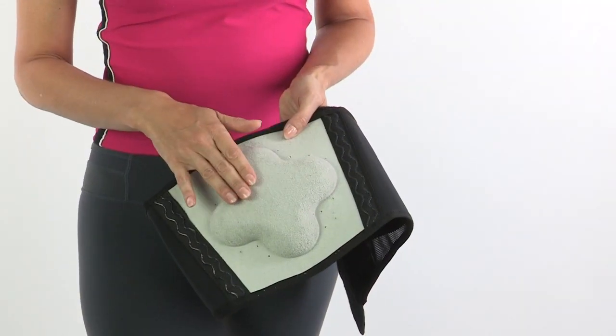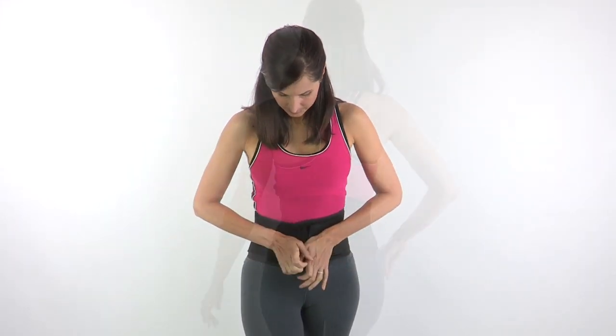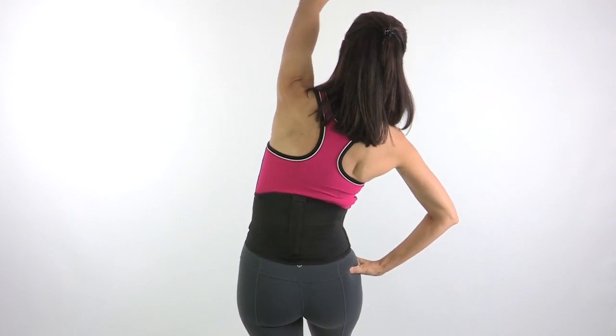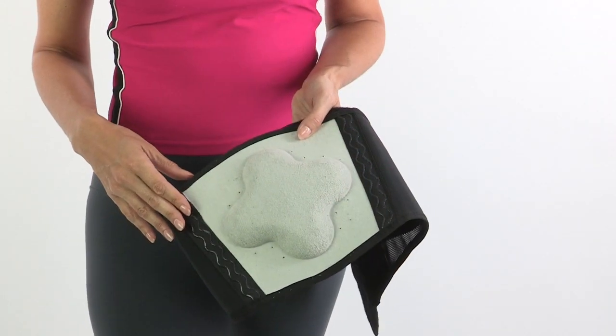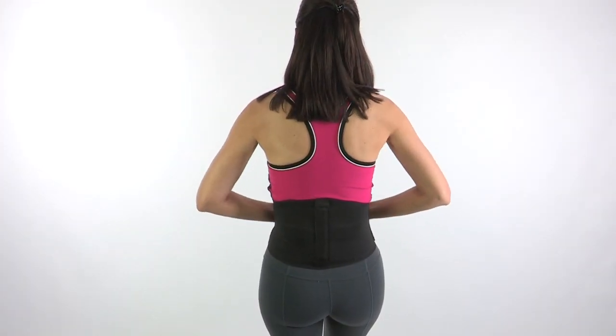The molded lumbar compression pad delivers comfort and, together with the overlapping double pull straps, provides extra support to the low back and abdominal area. The silicone gripper strips on either side of the back pad keep it in place. It's durable and latex-free.